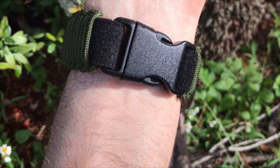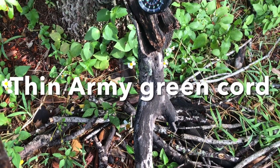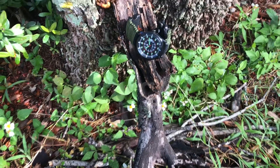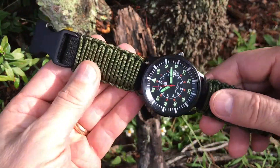Available for wrist sizes 5 inches to 10 inches, this band expands 1 extra inch for a comfortable fitting. The band fits watches with spring bars or strap screws. Please check your watch lug width for compatibility.